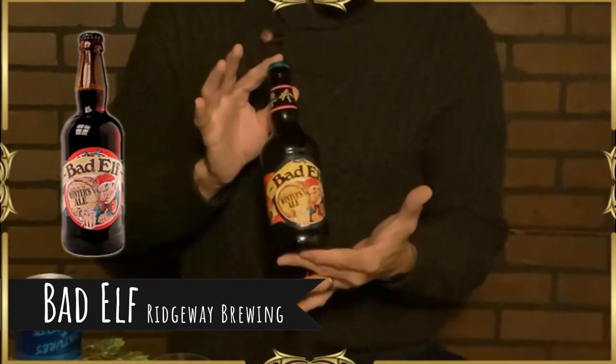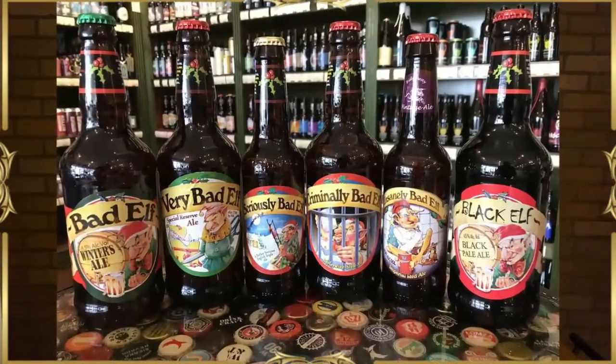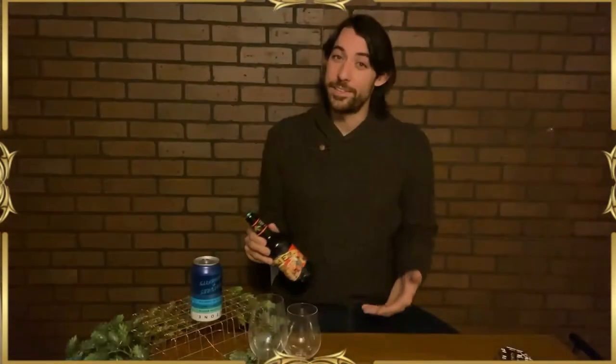This is Ridgeway Brewing's Bad Elf — part of an entire set of beers including Bad Elf, Seriously Bad Elf, Very Bad Elf, Criminally Bad Elf, Reindeer Dropping, Santa's Butt, Lump of Coal Stout, etc. They have really fun bottles for the holidays. This is actually a winter pale ale.